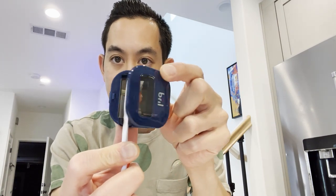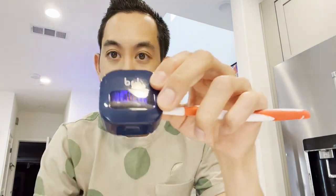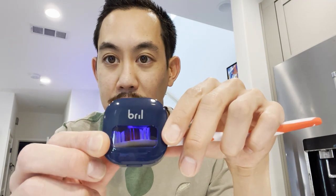Check this out. This looks like an ordinary toothbrush case, but it's actually a super portable, very compact UV sterilizer for your toothbrush. It's called Brill. You just pop this open and your toothbrush goes right in here. As soon as you close the door, that UV light comes on, and it's supposed to kill 99% of the bacteria and germs left on your toothbrush between brushing.